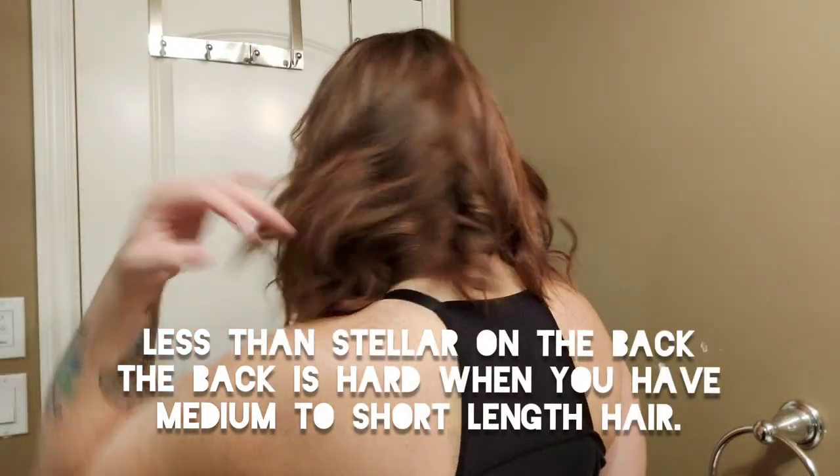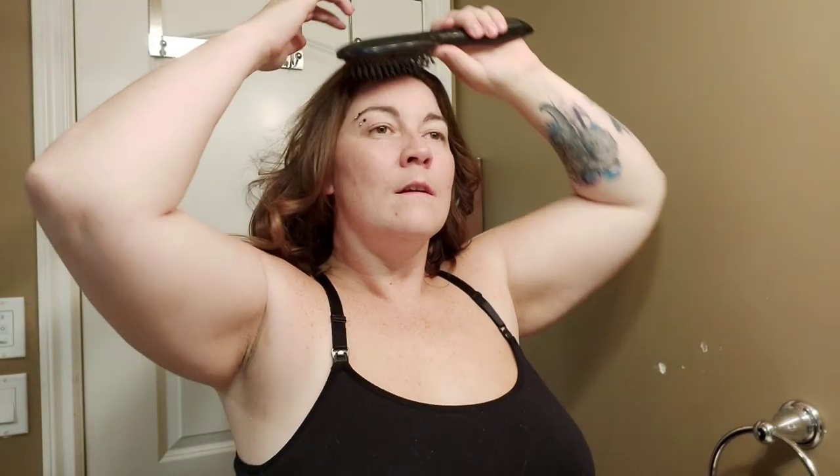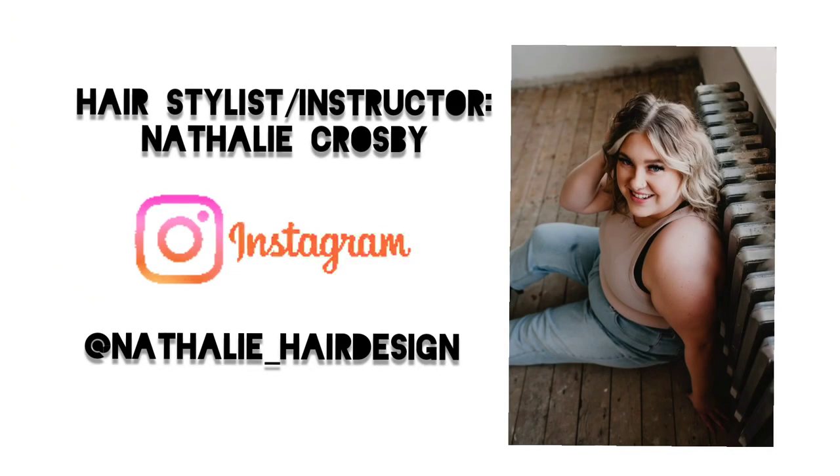If you're somebody who has hair that doesn't like to hold a curl very well, this is when you'd put hairspray in. I may have overcurled a little bit, but I'm happy with it. Looking at the back, we've got a little bit of wave back here — some pieces did a little more, but that's okay. Let me know if you tried it!